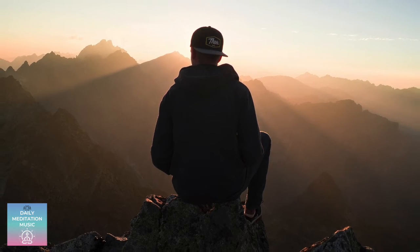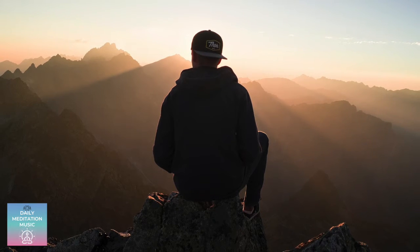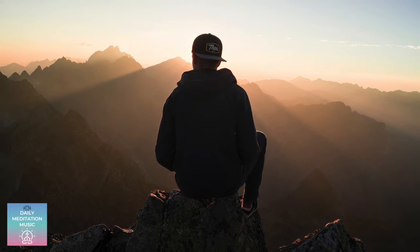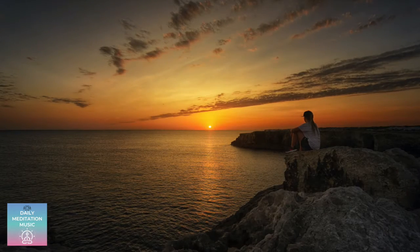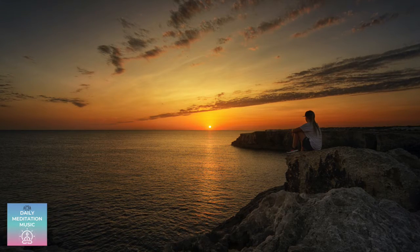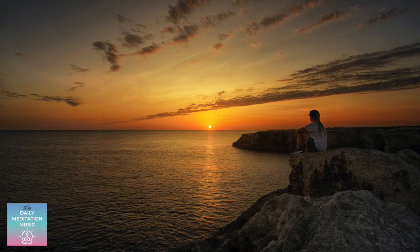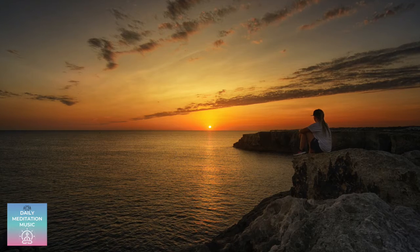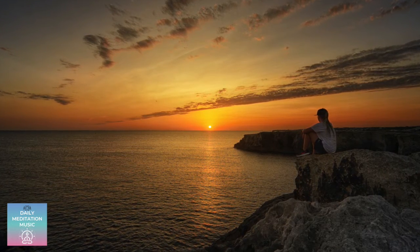Deep breathing. Understanding the ribs in the breath. Perhaps feeling the sensation of the skin on your clothes, continuing to move down through the belly.